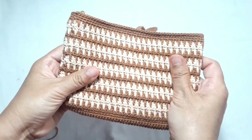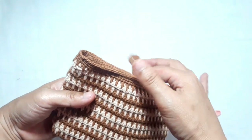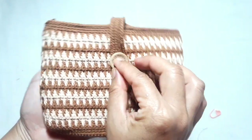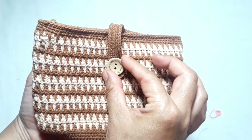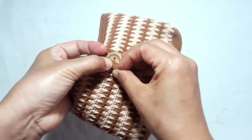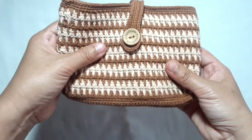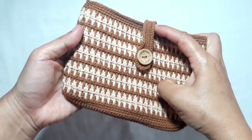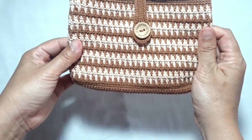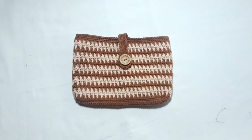Finally, the purse is ready — it looks so beautiful and adorable. This is how to use the strap hooker. Don't forget to sew on the button in the middle of the purse. I hope you like this pattern. If you have something to say, feel free to leave a comment below. See you again in the next video — have a good day, happy crocheting, and don't forget to subscribe!